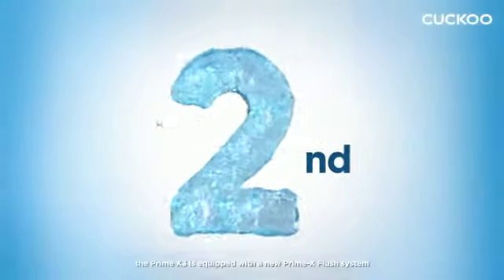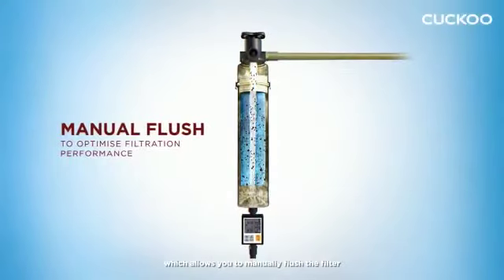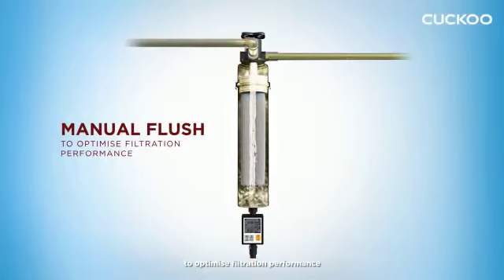For the second method, the Prime X3 is equipped with a new Prime X Flush System, which allows you to manually flush the filter to optimize filtration performance.